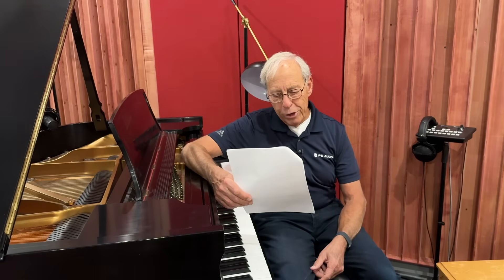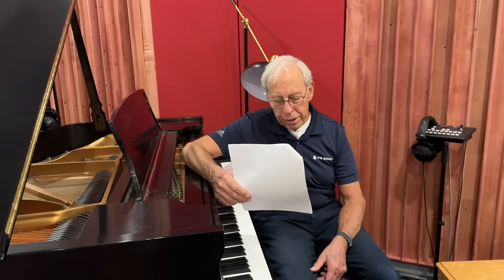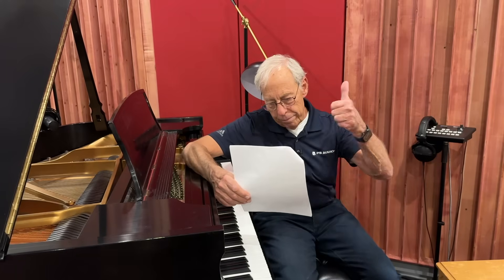Sean in Fort Myers Beach, Florida writes to me: I rebuilt my home and put in a 100 amp subpanel and has dedicated 20 amp circuits for every single amp. Good work.